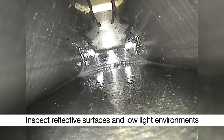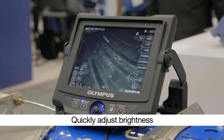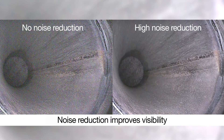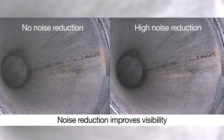Confidently inspect highly reflective surfaces and low-light environments. Change brightness with the touch of a button to bring the right element to the foreground. The IPLEX NX Video Scope can reduce noise on a live image to improve visibility and make navigation easier.